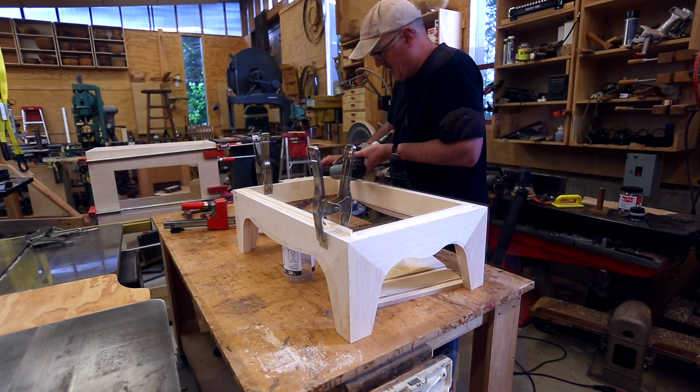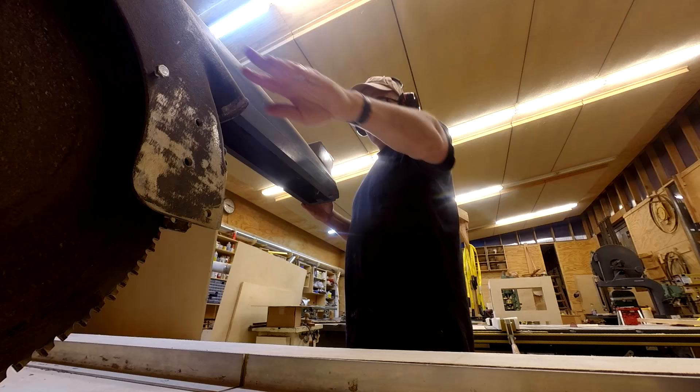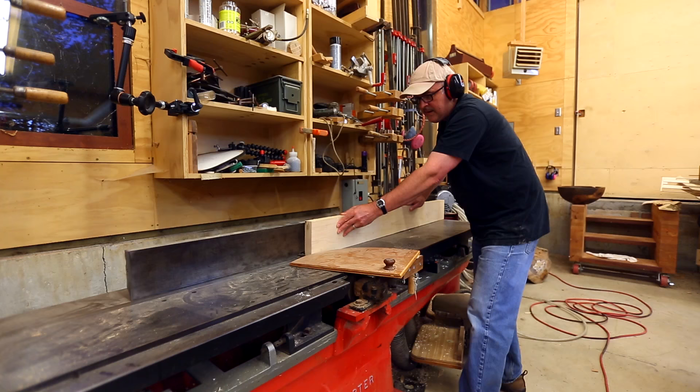So the base is put together now. I can move on to making the tray that goes on top of the cabinet. I have some more maple and I can get that ready — cut it to length, then joint and plane it.